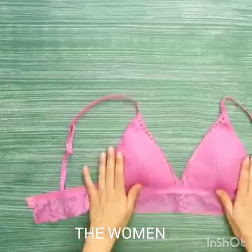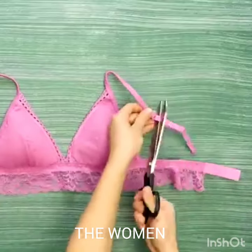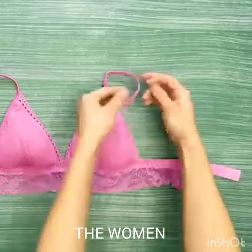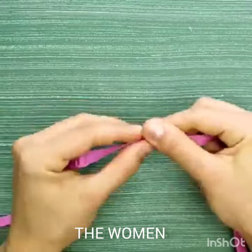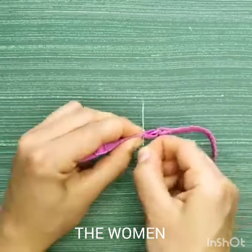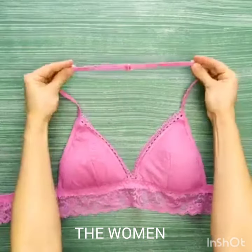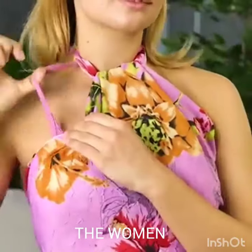Hi friends, today I'm going to share amazing bra hacks for halter neck. First, you unhook your bra straps at the back, then stitch the two ends together in front of you. Adjust the straps so you can pull them over your head, then tighten until the halter fits snugly around your neck.